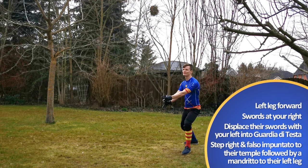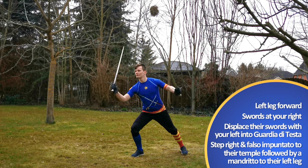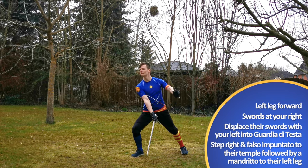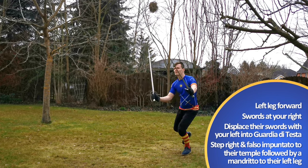We start once more with the left leg forward and swords at our right, pointing towards the opponent, who is in a similar position. Displace their left sword — the inner one — with your own left sword, true edge leading.